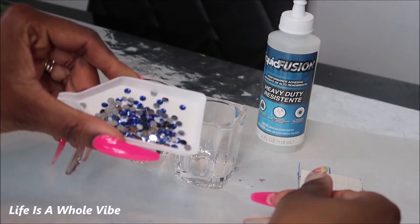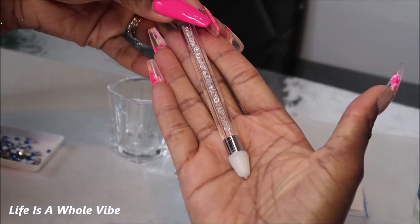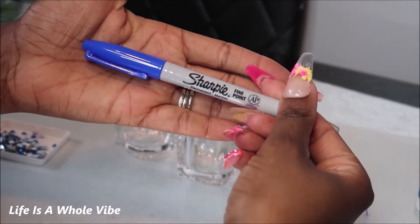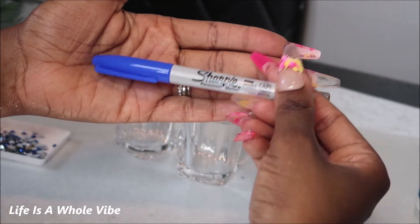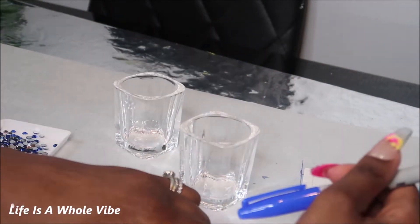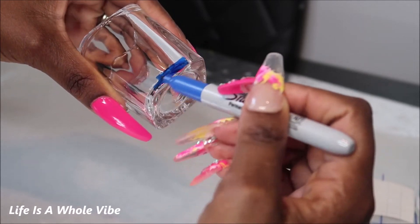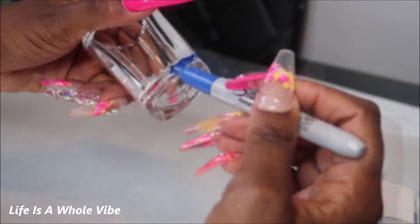I have some 5mm blue rhinestones and I'm going to be using liquid fusion glue. I have this wax pickup tool — I'll have a link available for that and for the rhinestones. And then I have this sharpie. I'm going to color the bottom area just to have a fuller look for where I'm going to add the rhinestones. This part is absolutely optional — you don't have to color it in, you can just go ahead and add the rhinestones to the glass without doing this.